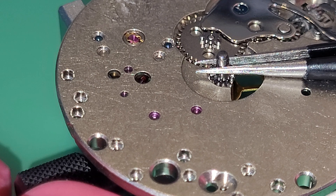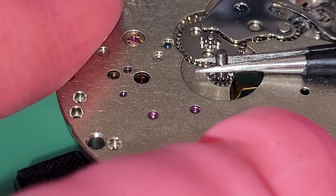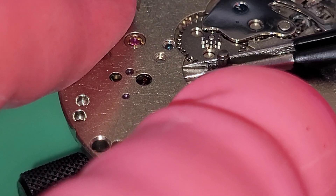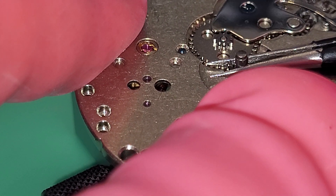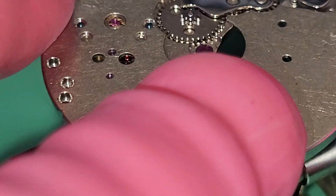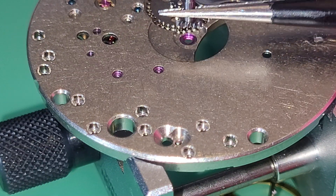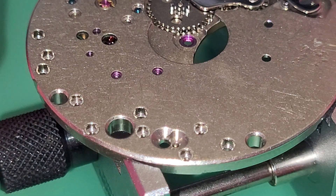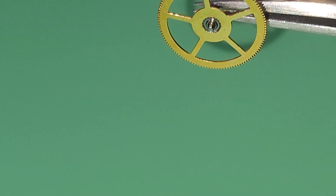Normally you use a cannon pinion remover, but I don't have this tool. That center wheel is very sticky. Not so professional, but it's out. That was the center wheel.